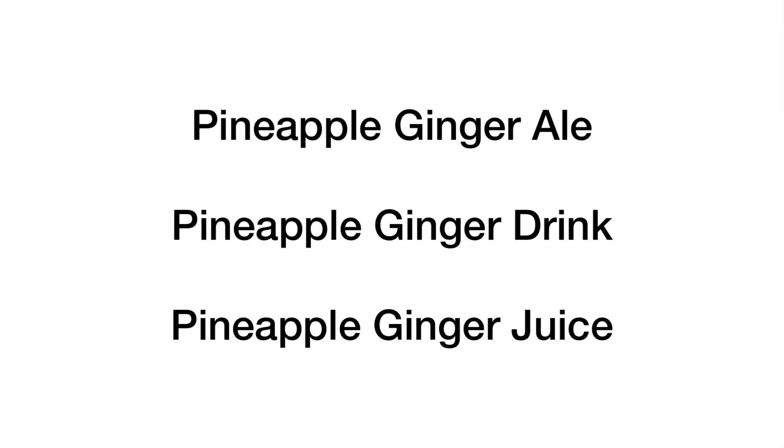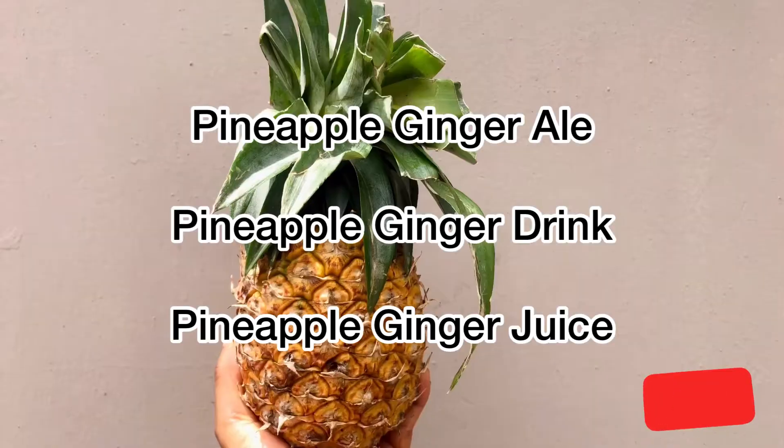Hello and welcome back to my channel. Today I share with you how I made pineapple ginger oil — you can call it a drink, you can call it a juice — but that's what I'm going to share with you today.